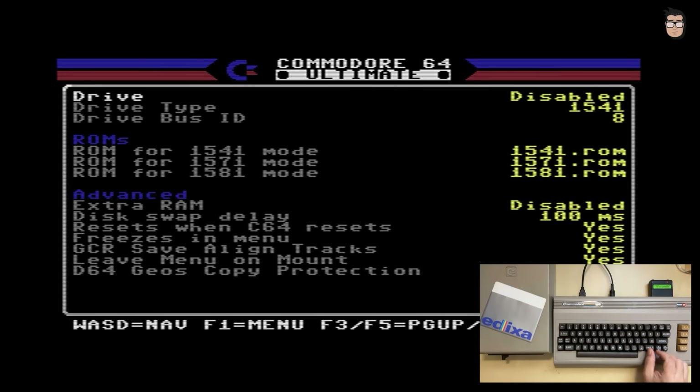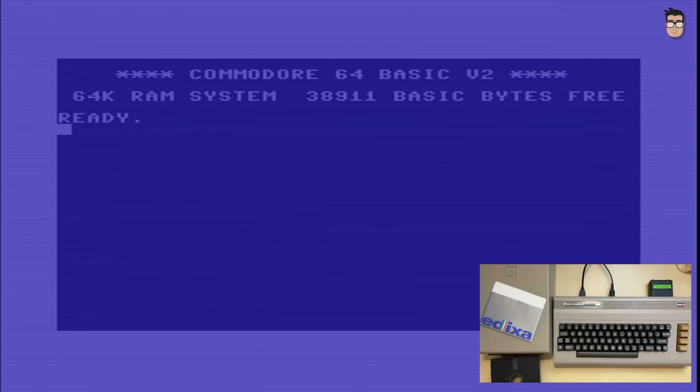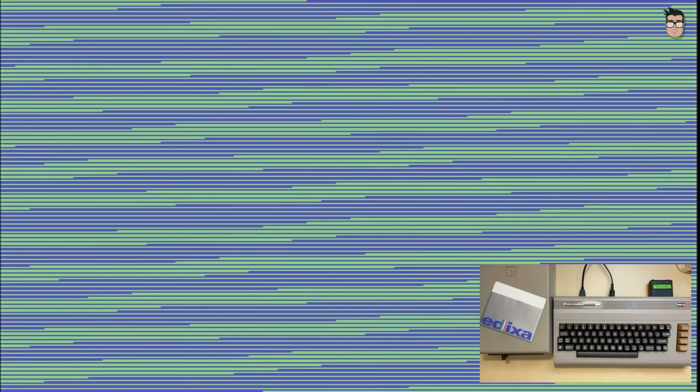Disk drives will work without any issues as well. By disabling the internal drive, we can connect the Commodore 1541 and use it as drive 8, loading all of our programs from disk. Of course, the internal drive, thanks to its FPGA-based simulation, can also load disk images flawlessly, including those that are copy-protected or use special tracks or sectors.